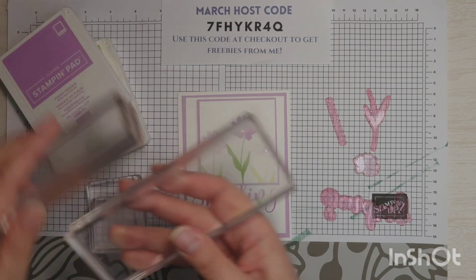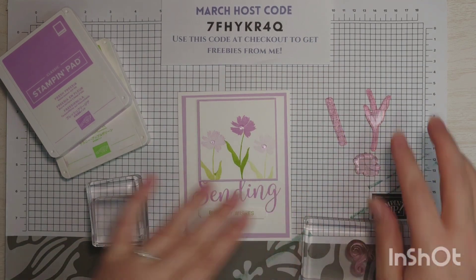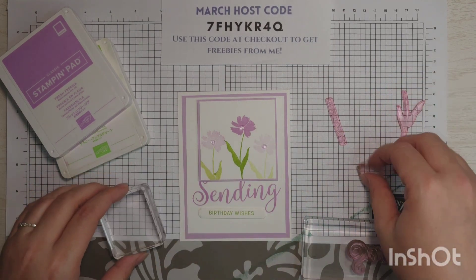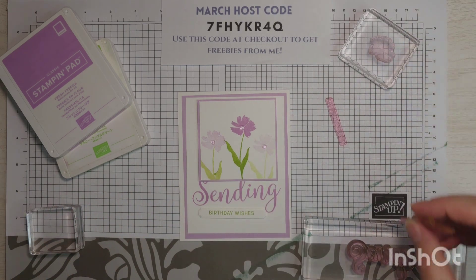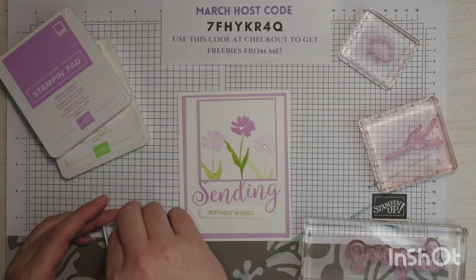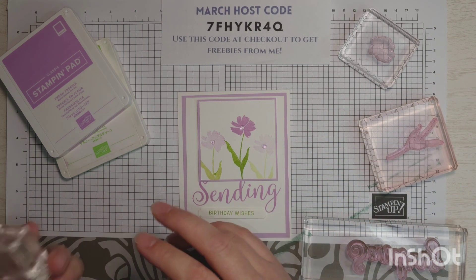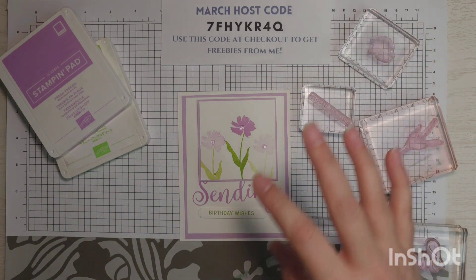I'm going to grab my big black eye block for the sending stamp, just because I like having that nice and centered. I'm going to grab a C block for our flower, a D block for our stem, and we can get the Birthday Wishes on a B block. You could also use the G block if you are so inclined.